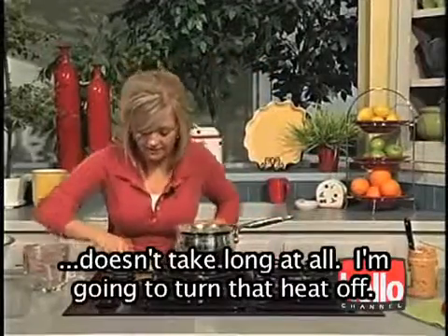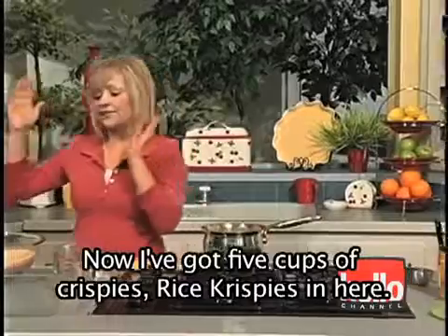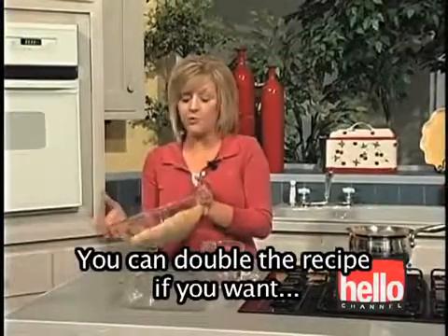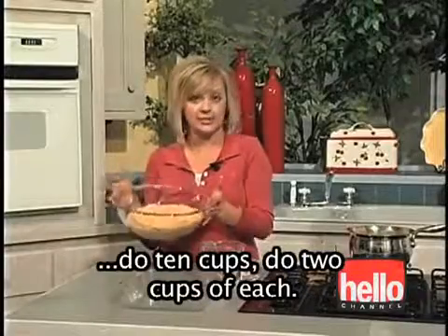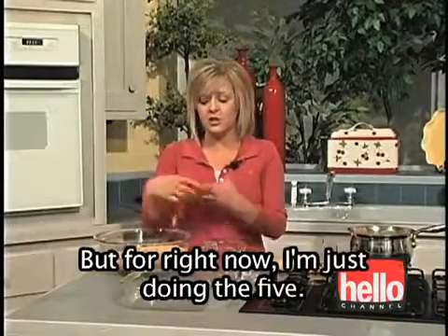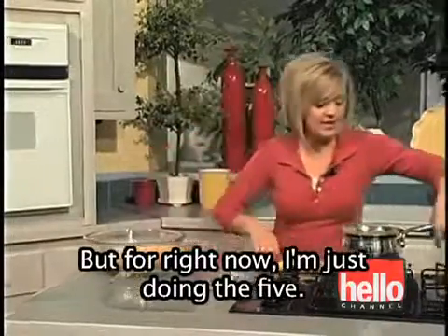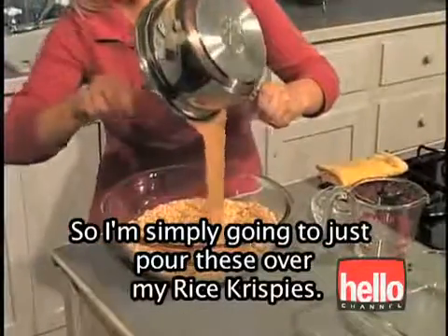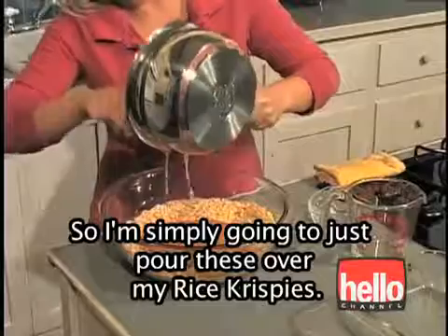I'm going to turn that heat off. I've got five cups of Rice Krispies in here. You can double the recipe if you want — do ten cups, do two cups of each. But for right now I'm just doing the five. So I'm simply going to pour these over my Rice Krispies.